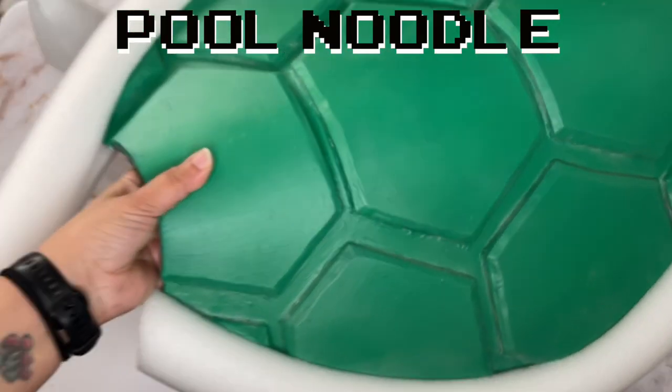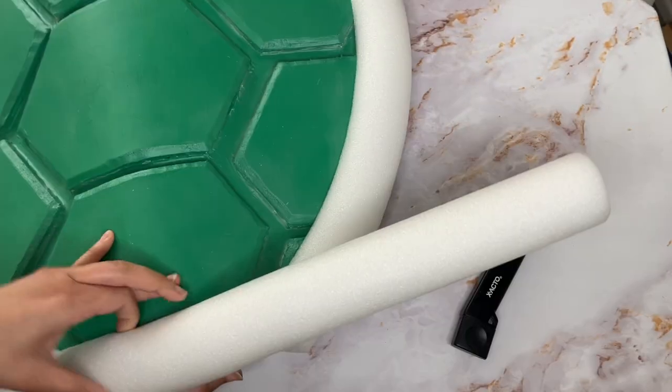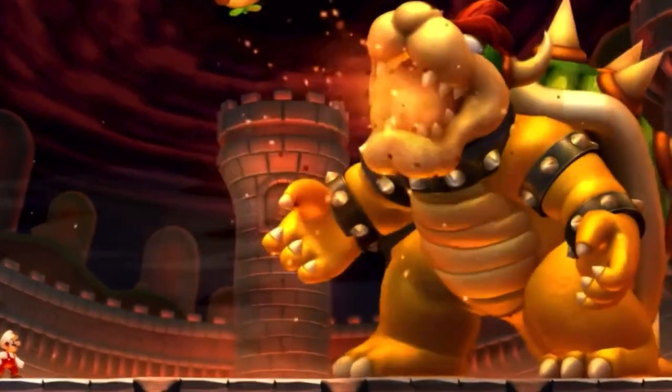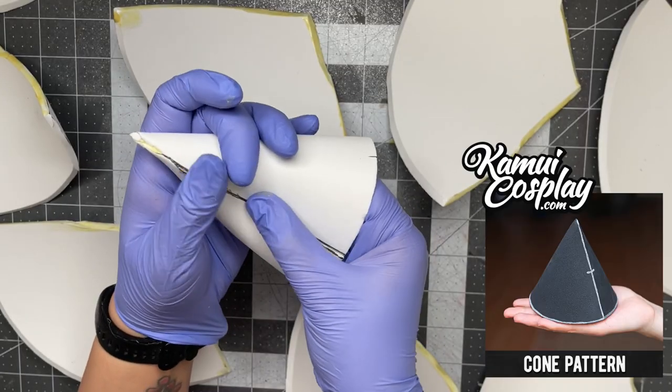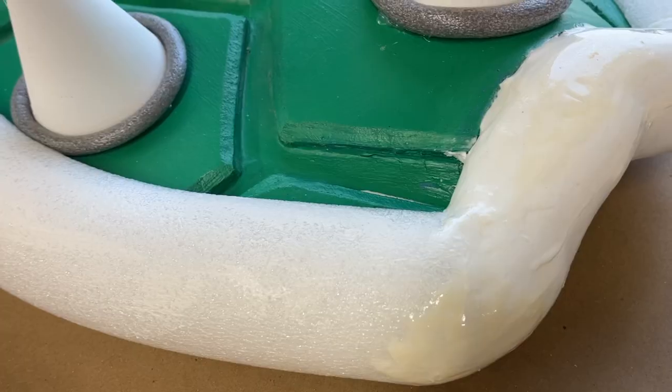Used a white pool noodle for the outer edge, but struggled to get it to sit on that top curve — Bowser won this round. It just would not stay, so I cut it out and built up that curve using foil and foam clay instead.